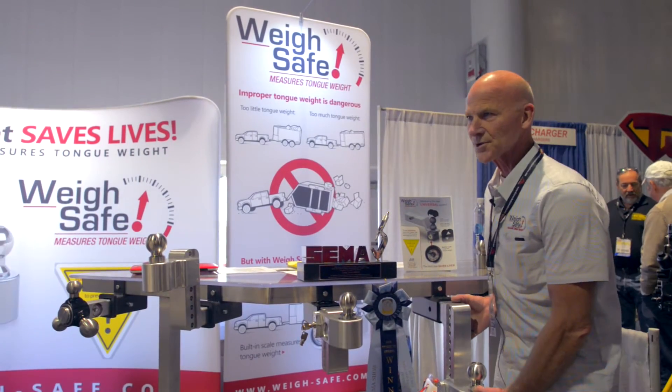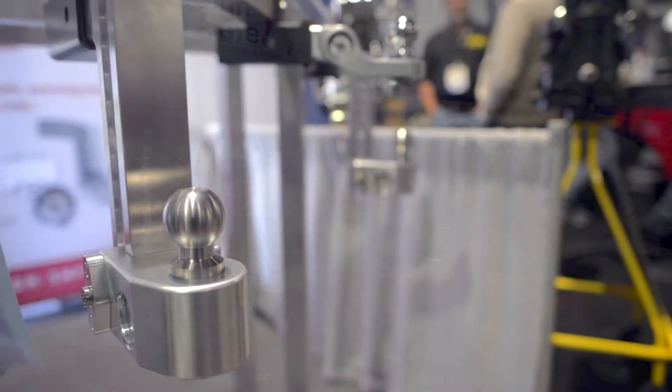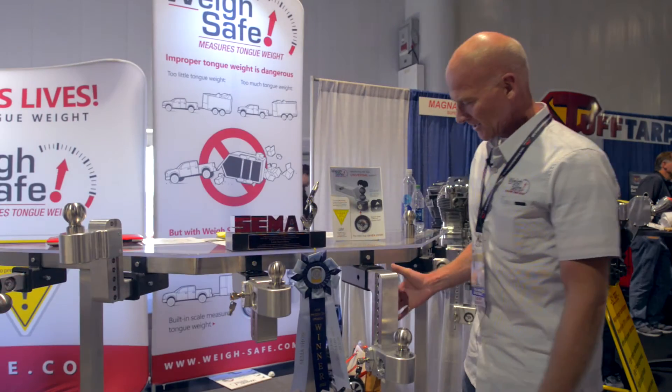Alright, so this is the product we're selling mostly now. We're the guys that have the scale and the hitches. All of our hitches have scales in them — they measure tongue weight, which is a very important part of towing.